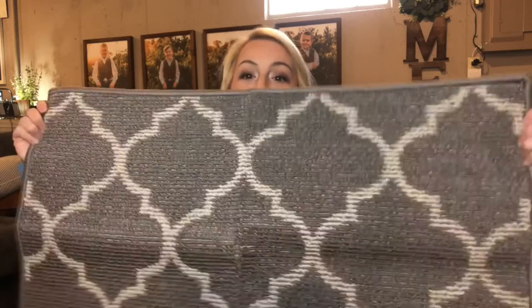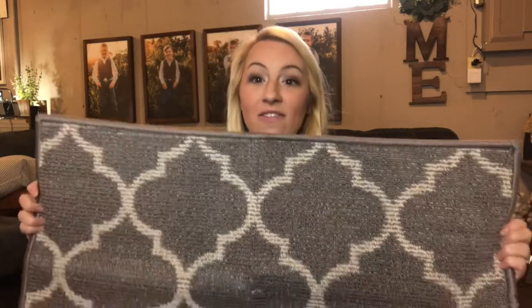The edges will not curl — it has really high-quality edges. It's versatile; you can use it indoors or outdoors. It looks great, it's really modern with a fun little design. The color is gonna match everything in your home — lots of different home decor and styles. Durable, safe, and fashionable.